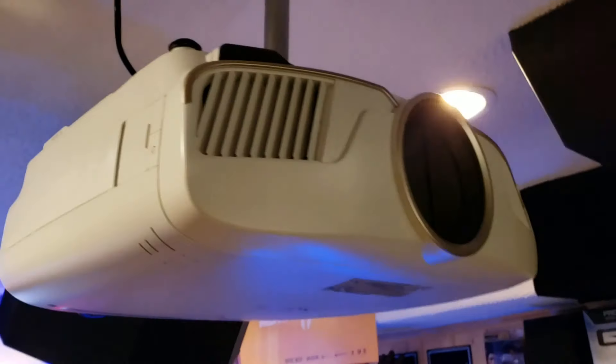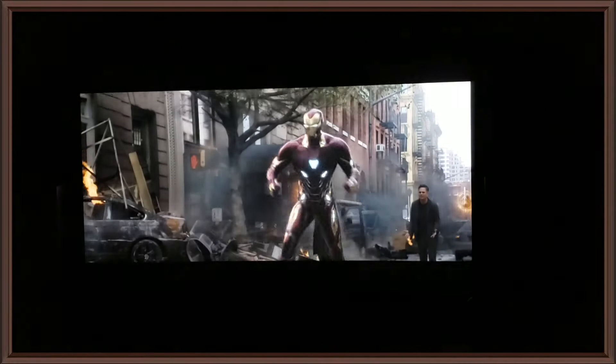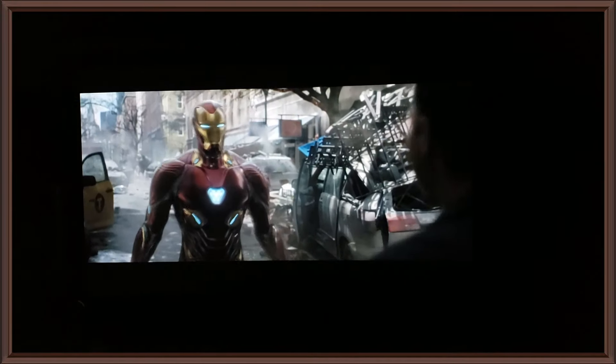All right guys, what I'm gonna do now is just play some scenes for you on this projector and we'll talk about it a little bit after. All right, let's enjoy some scenes. 'Where'd that come from?' 'It's nanotech.' 'You like it?'